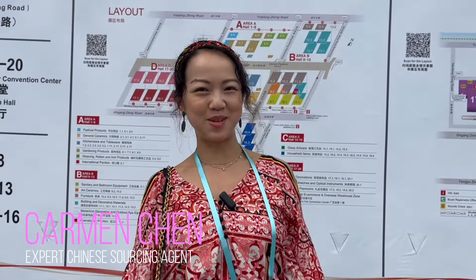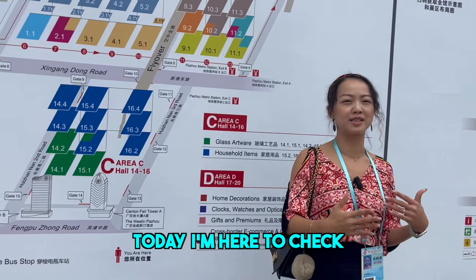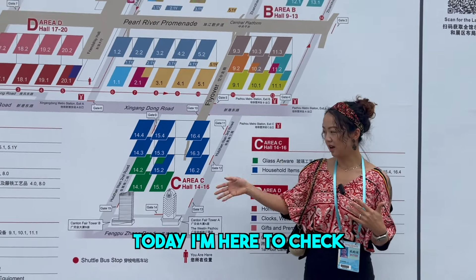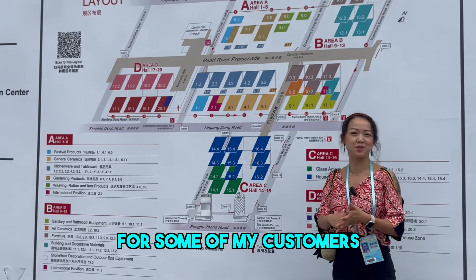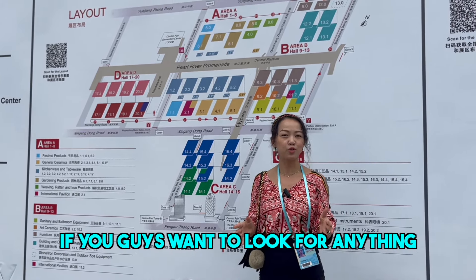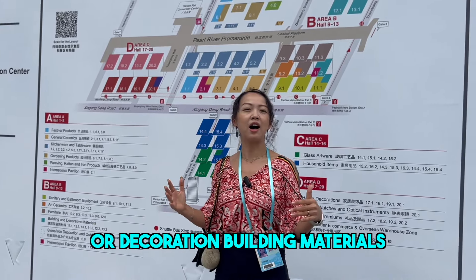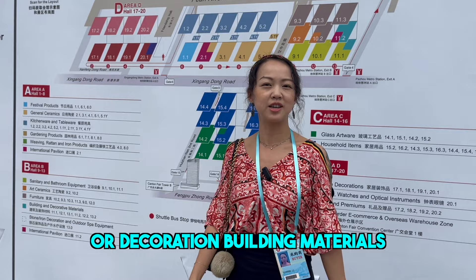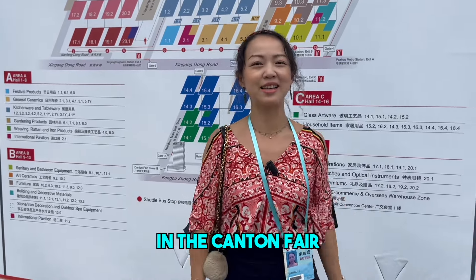Hi guys, this is Carmen Chen from Centimetre. I'm now in Canton Fair Phase 2. Today I'm here to check some outdoor building and decoration material for some of my customers because they require from me. So if you guys want to look for anything related to household items or decoration building materials, please leave me a message. Now let's have a look in the Canton Fair.